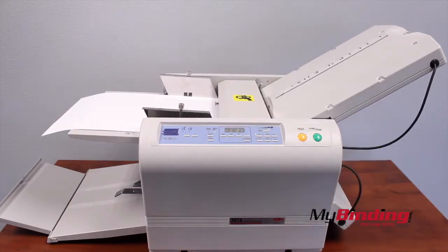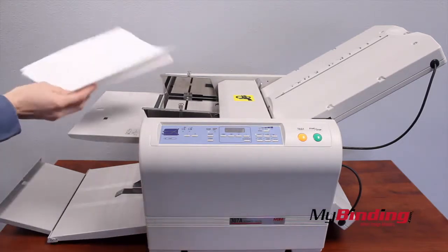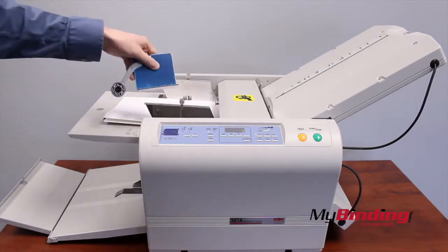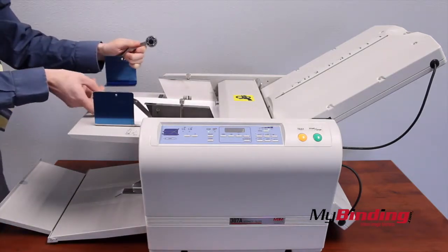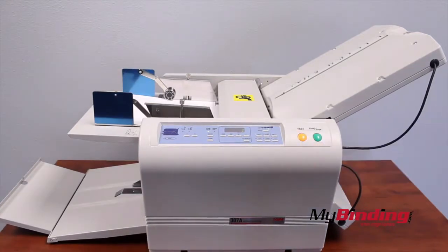It is possible to do a double fold. First, run your project through once. Then when they're all finished, put them back into the feed tray. This time, add the extra blue guides — the wheels on these help push the folded pages down so they insert into the machine better. Run it again like normal, and you have a page that is folded twice.